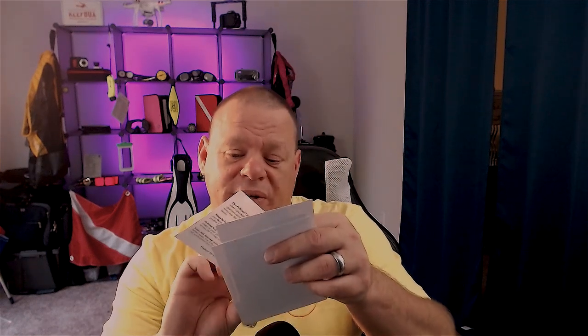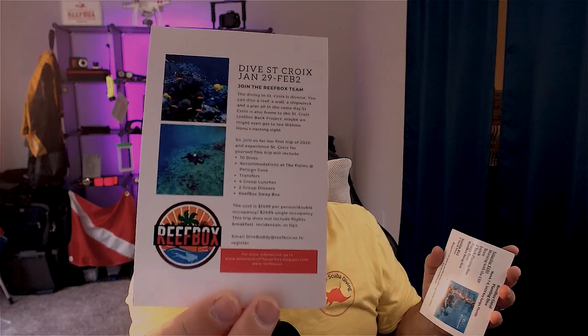I'm going to put these cards up so you can see them. These are some dive trips that Reefbox people are going to. This month's box is sponsored by the Jost Van Dyke Preservation Society. Their mission is to promote conservation of the Jost Van Dyke British Virgin Islands, adjacent smaller caves and marine systems through education, research, restoration, and monitoring. They're the ones that sponsored this month's Reefbox. January 29th through February 2nd, the Reefbox people are going to the British Virgin Islands.